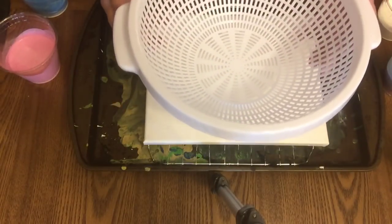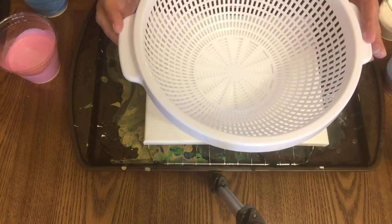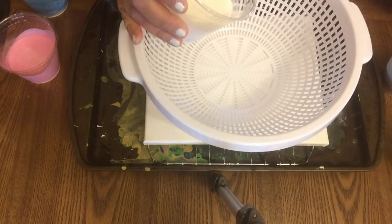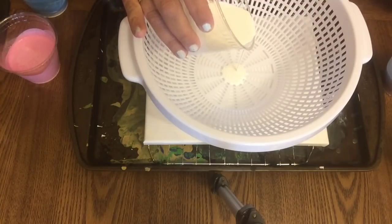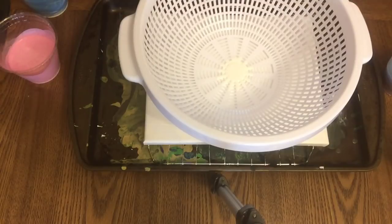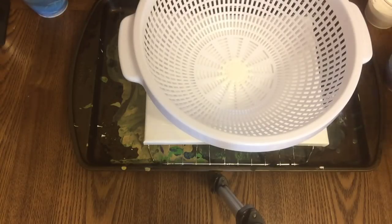I saw somebody put their pour through a colander, so I went to the Dollar Tree, purchased a colander, and put it right on there. Now I'm just going to add some ink on here, starting with the white. This is pretty thin. I'm still learning and I'm showing you my mistakes and my wins.